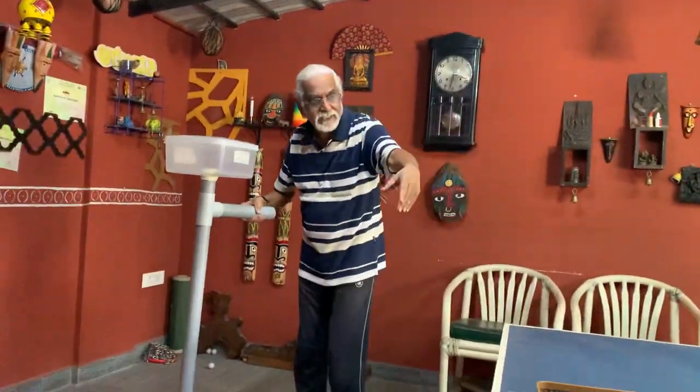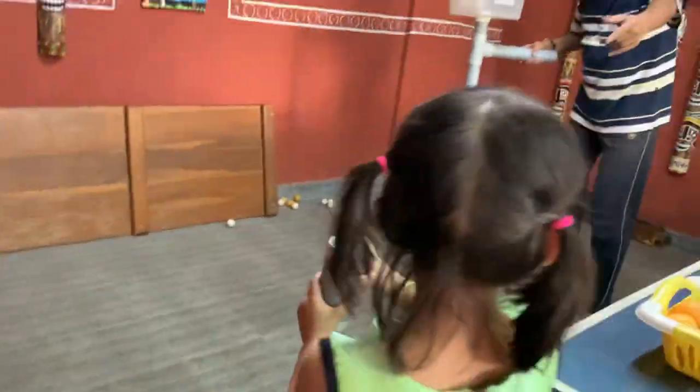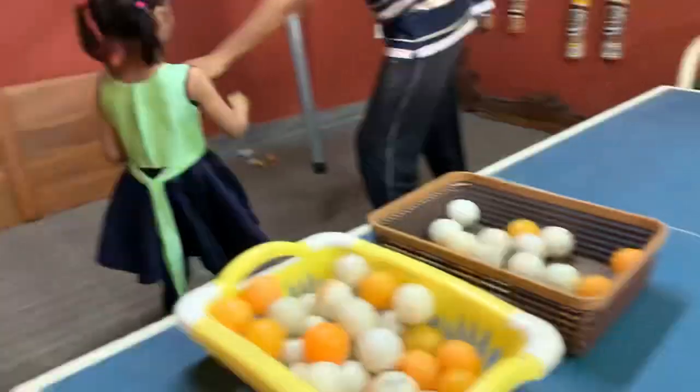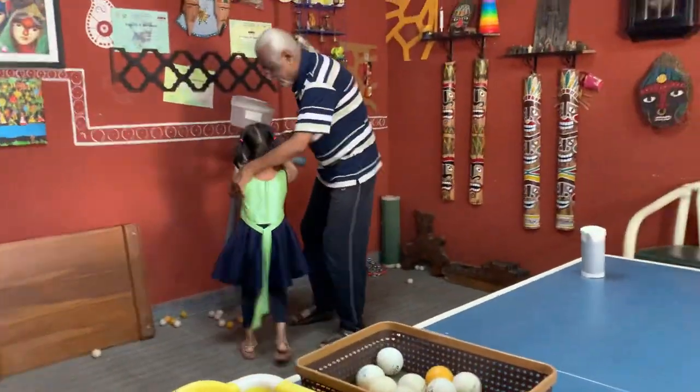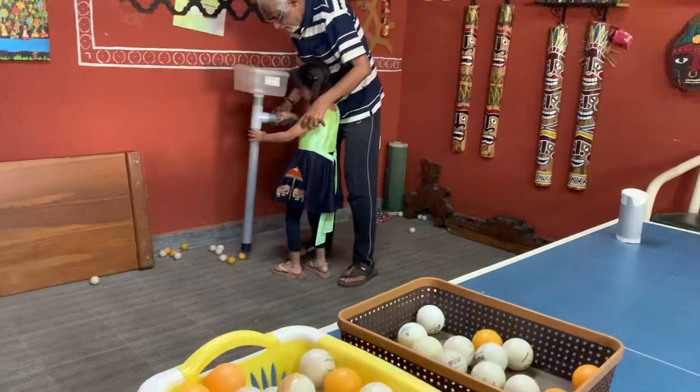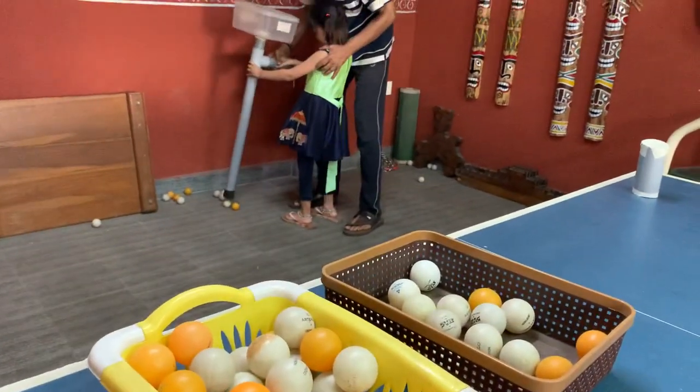Very easy, even a child can do it. Come and show — even a small child can do it. You can see how she can take it and then start picking. Easy.